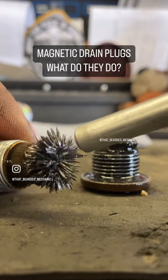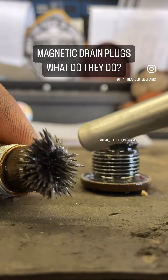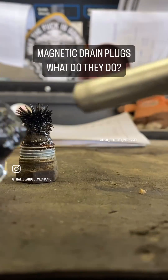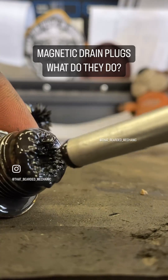All that metal material you see right there — that's all fine particles, shavings, and basically powder that's been picked up by the magnet. The same thing on the transfer case plug. The amount of material and the type of material on both these plugs tell me things for general diagnosis.